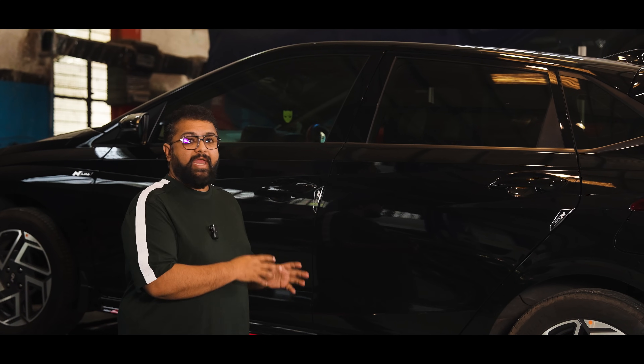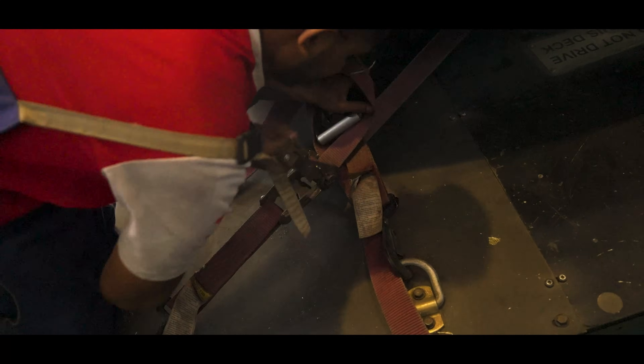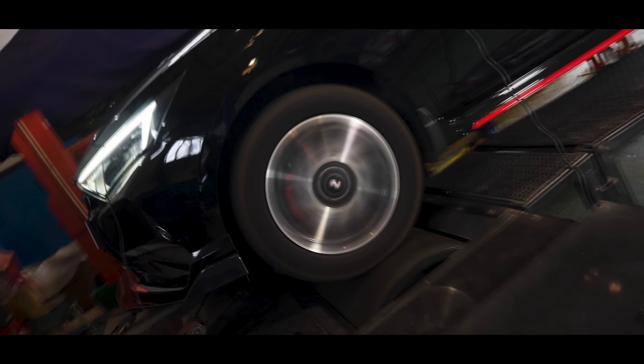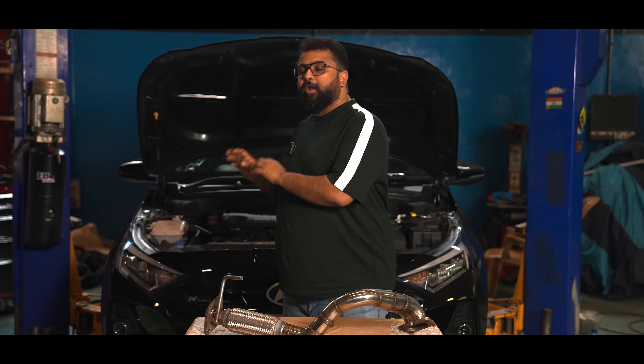We'll see how the baseline goes, and then we'll be able to put all our hardware parts and the tune in, remeasure the car, and see what it makes post all the mods. Now that we have the required baseline dyno numbers and the data logs, the car is back on the lift. The next step is to remove the stock downpipe and install the Decad downpipe.